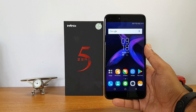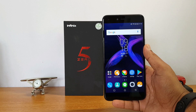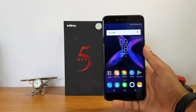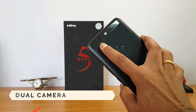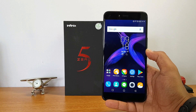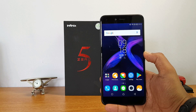Hello friends, welcome to Techniqued. This is Nirmal here and in this video we're going to do the detailed camera review of the new smartphone from Infinix — the flagship device, the Infinix Zero 5. Infinix launched the Zero 5 a couple of days back and this device will go on sale on November 22nd in India on Flipkart. The device is priced at 17,999 rupees and it comes with a dual camera setup — a 12 megapixel primary camera and a 13 megapixel telephoto lens, and also a 16 megapixel selfie camera. So how good is the Infinix Zero 5 in this price segment? For 18k, it is quite a premium mid-range device.